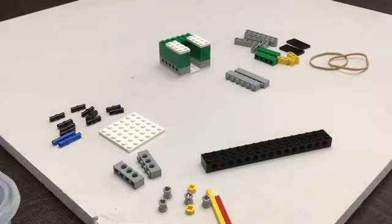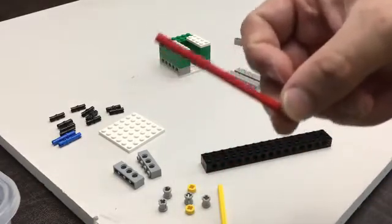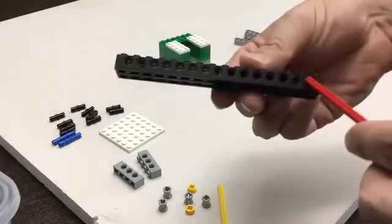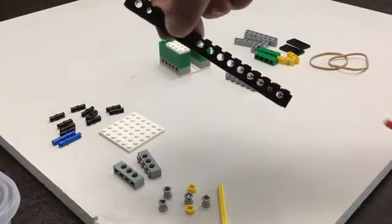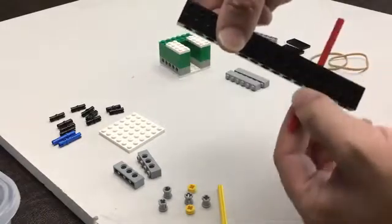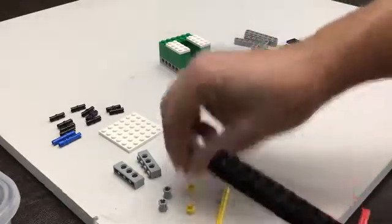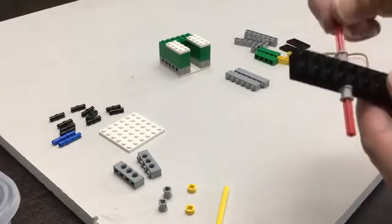We are going to take the axle that is length 10 and we're going to count 4 in from one of the sides — 1, 2, 3, 4 — and push it through. Then we're going to take one of our bushings; these basically just prevent it from sliding back and forth like that, so now it doesn't move.